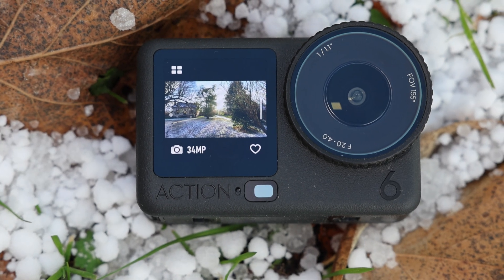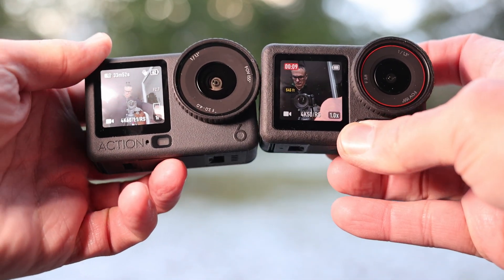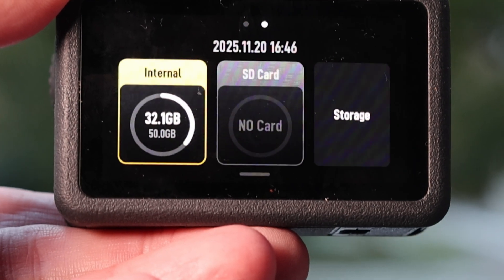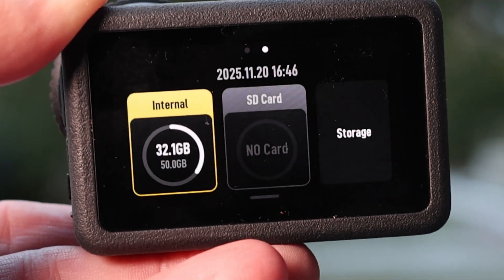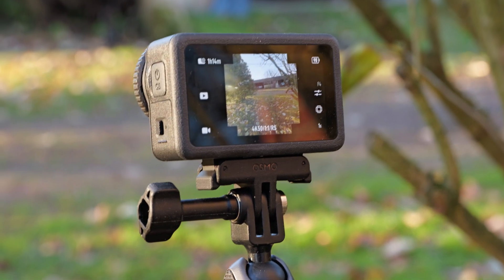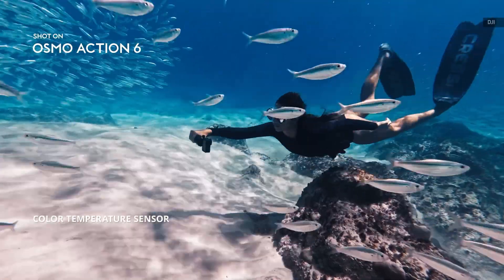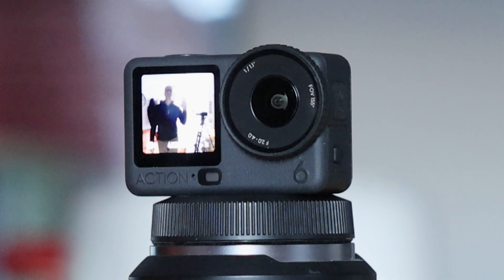Apart from the new sensor and variable aperture, the Action 6 hasn't changed much. Because of the larger sensor, it's slightly bigger than the Action 5 Pro in all dimensions and just a touch heavier. It has built-in storage of 50GB, up slightly from 47GB, along with a microSD card slot. It uses the same 1950 mAh battery as the Action 5 and Osmo 360, delivering about 2 hours of 4K 30p shooting on a charge. As before, it's waterproof to 66 feet by itself, or nearly 200 feet with DJI's waterproof case. On top of voice control, the Action 6 now supports gestures as well, so you can wave at the camera to start and stop video.